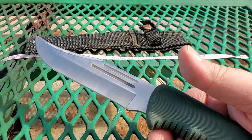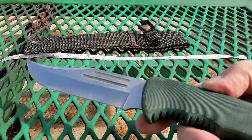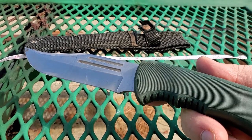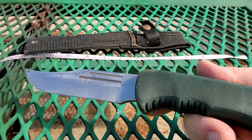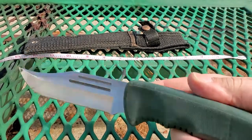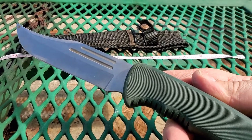Four plus out of five — I would recommend this for anybody that needs a camp, truck, or tackle box general utility knife. Hard abuse on the tip is going to break it though, so keep that in mind. All right, this is Adam with Grego's Tactical signing out.